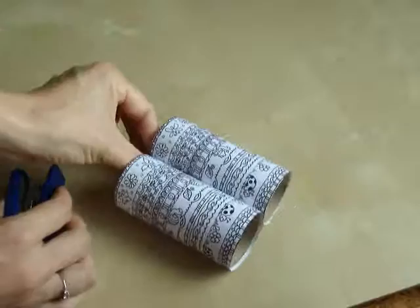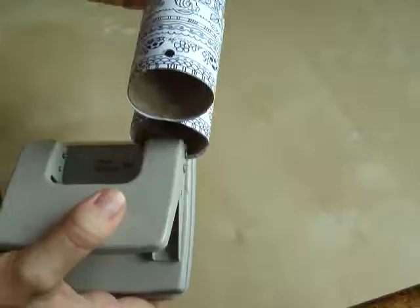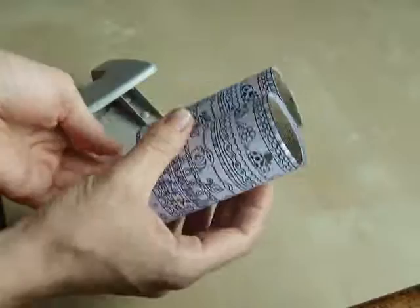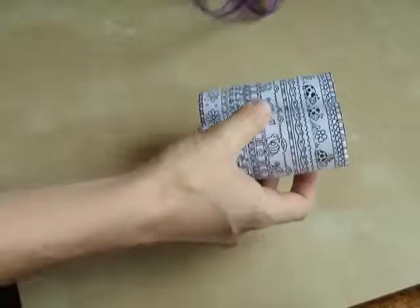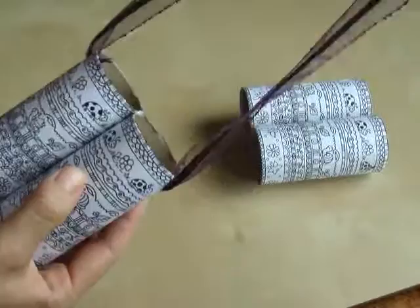So you've got these now. We're going to use the puncher and punch out two holes there and the other one here. Now the only thing that is left is to take our band, put it through the hole, attach a bead to it so that it can't come back out. Same on this side and we're done.